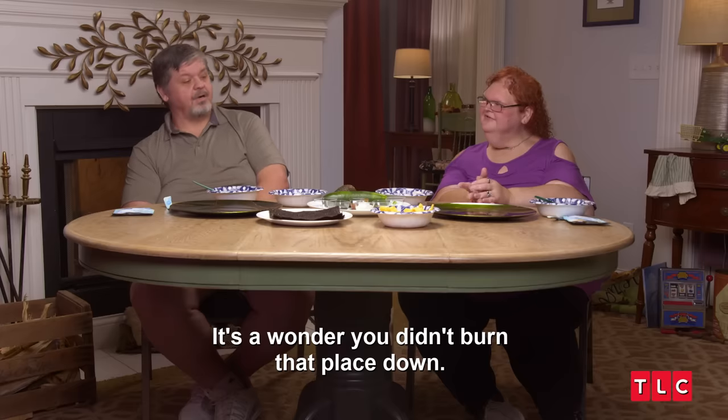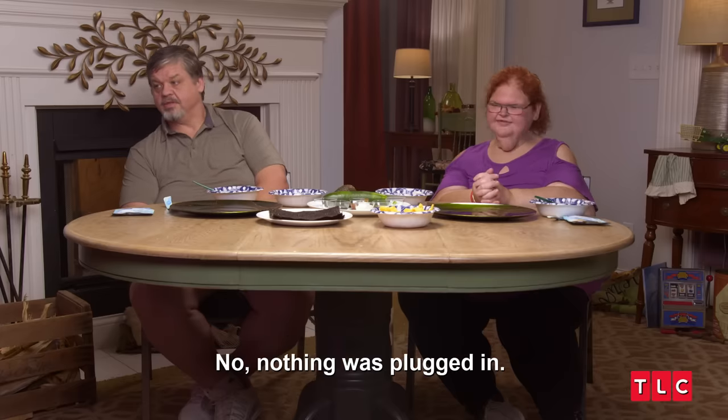Were y'all in the same room together? Yeah. I wanted you to burn that place down. No, nothing was plugged in.